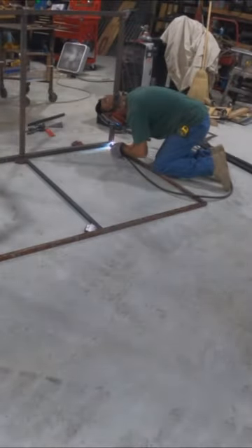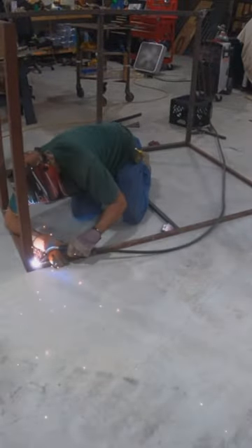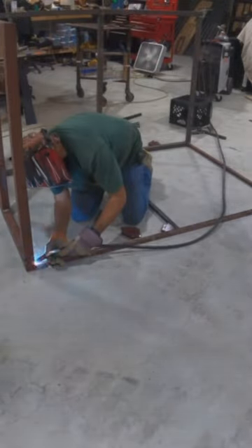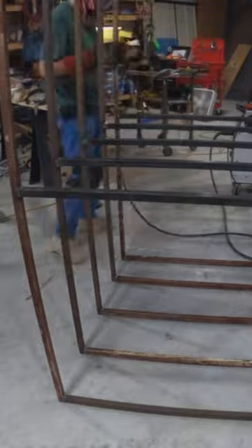The next trick was being able to roll it onto its side, which allowed me to weld the sides to the base and keep everything square. Then I flipped it over and did the other side. The rest was pretty easy to weld since the sides were square.